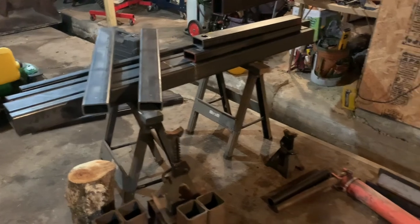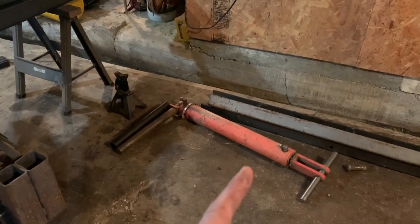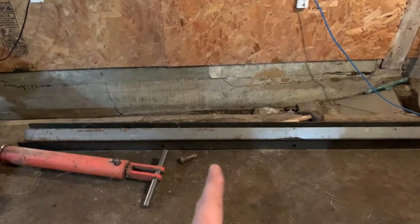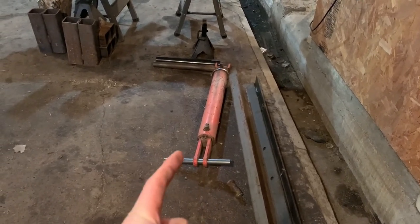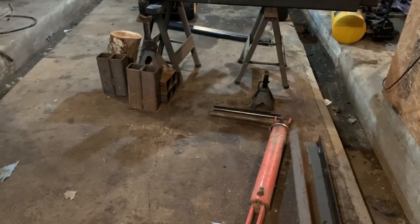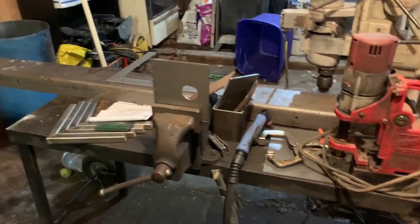I got a lot of this scrap steel that I've been collecting, and my buddy Beeve was able to get me these. I think these are gonna be like the main chunks here — I got four of these. I got two of these hydraulic cylinders I bought a long time ago for no good reason. I got a couple of extra old axles from a trailer house, and yeah, so I'm kind of getting started here.